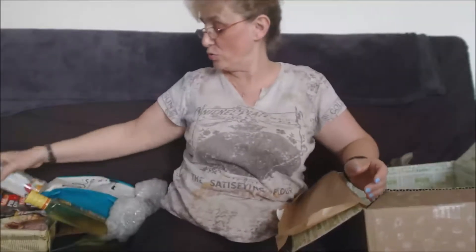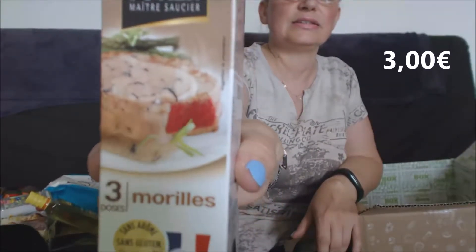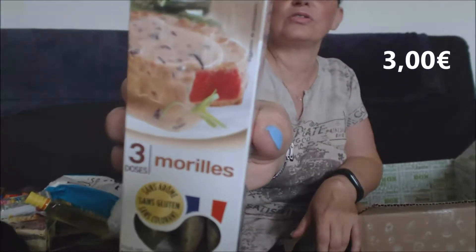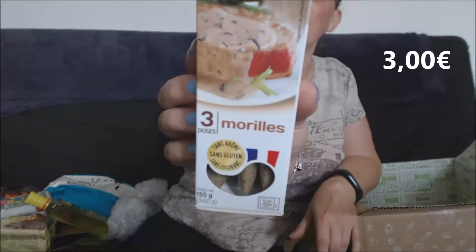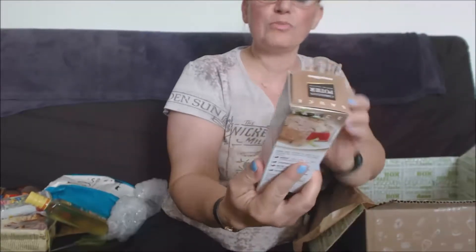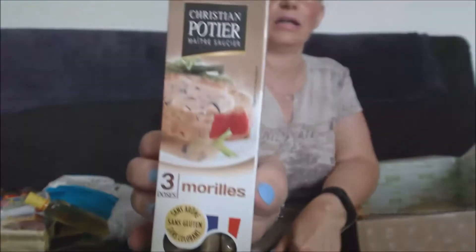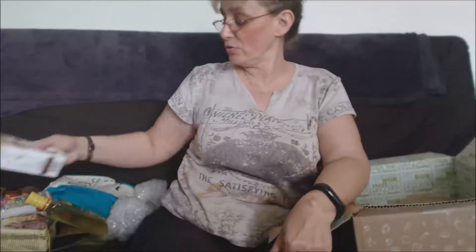Ensuite, la sauce Christian Potier, maître saucier — la sauce trois morilles ! Voilà, sauté sur le bœuf, le chapon, la pintade, la biche, le cerf, et les ravioles fraîches au chèvre. Je connais la marque, c'était la sauce foie gras et là c'est la sauce trois morilles. On va goûter ça, c'est très sympa — j'aime bien la morille !